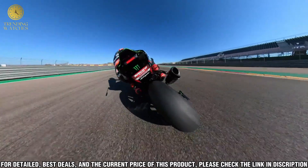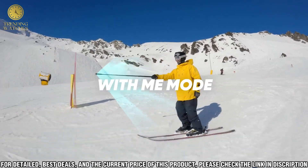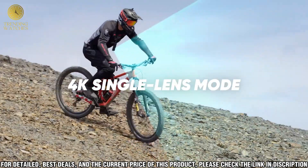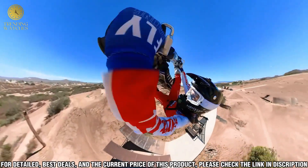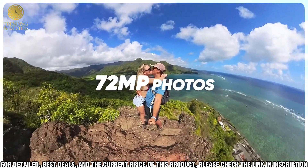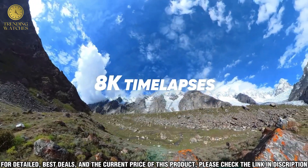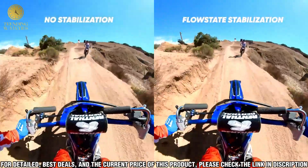With its many features and impressive quality, you'll be able to capture the perfect moment for any occasion. With the Insta360 X3, you can easily stitch together photos and videos to create unique and stunning content. Its intuitive software and editing tools make it easy to add effects, create composite shots, and even live stream your footage. With its support for a variety of platforms, you can share with anyone, anywhere.